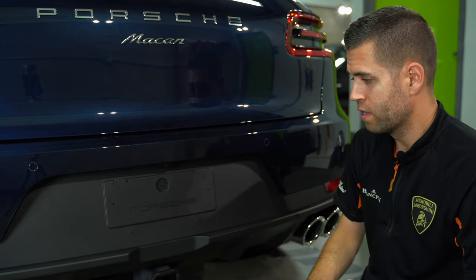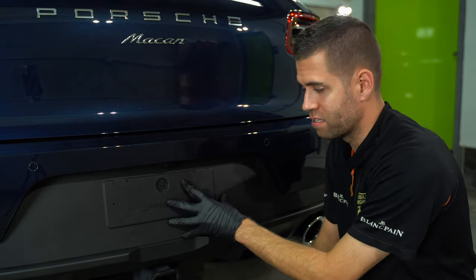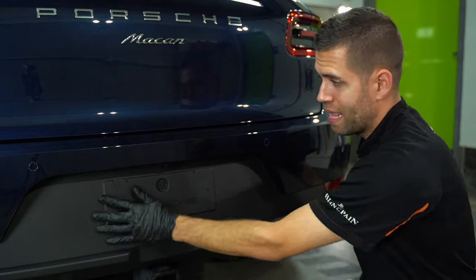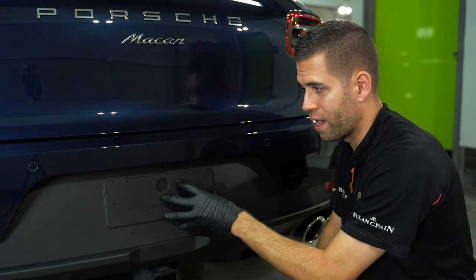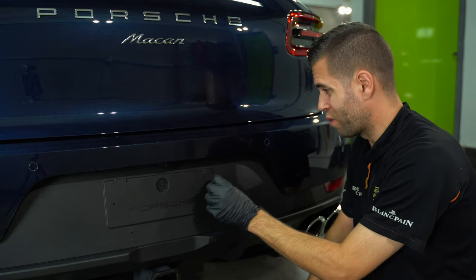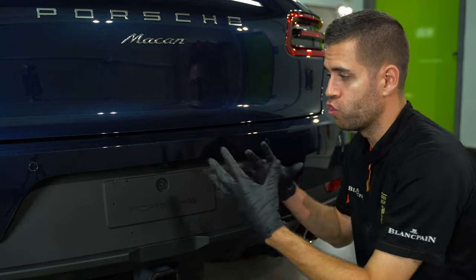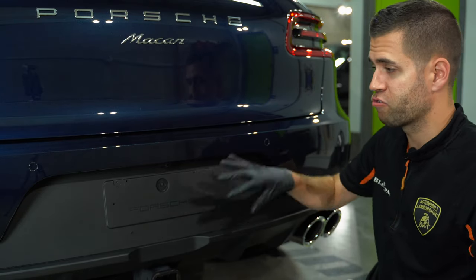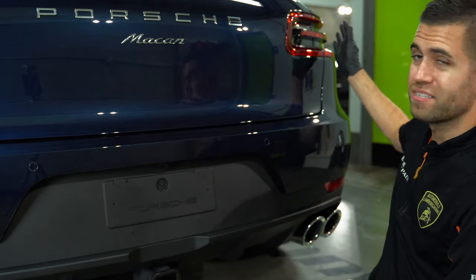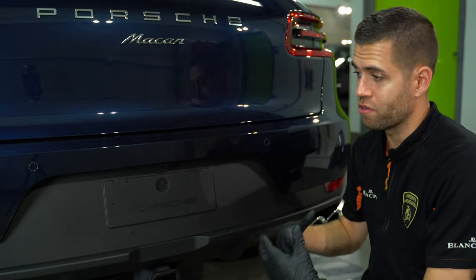So how do we start here? The first thing I typically like to do, especially being that this plastic is in the back of the vehicle — this is usually the area where a lot of tar and orange dots and all that kind of stuff accumulates. There's actually a decent amount of black plastic trim on the Macan, a little bit on the sides and a lot in the front.